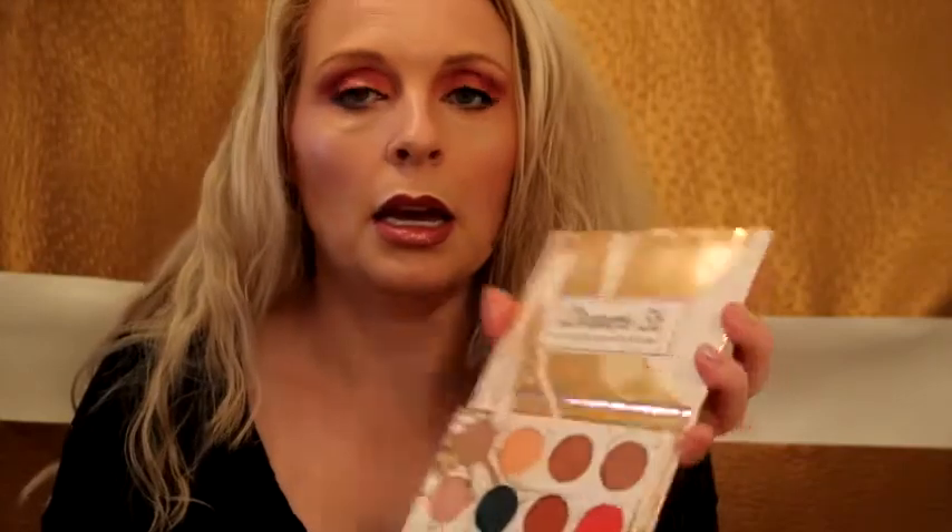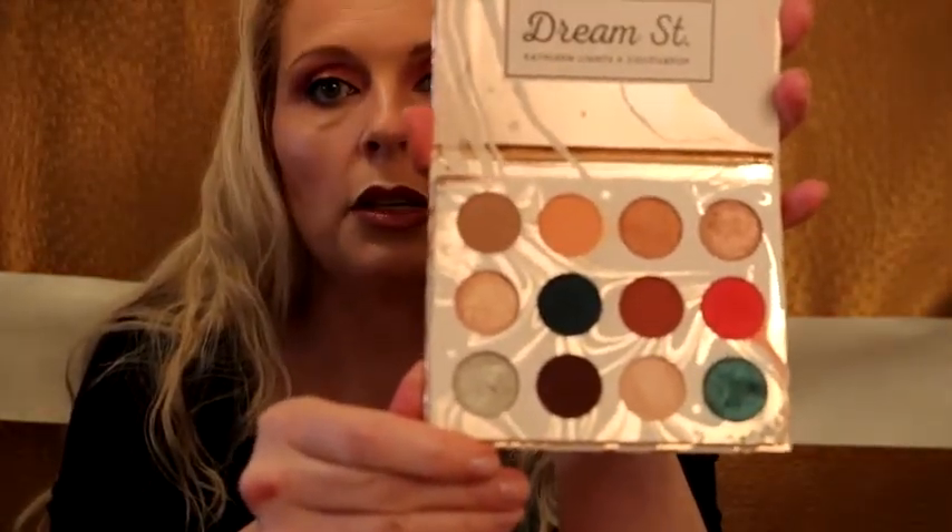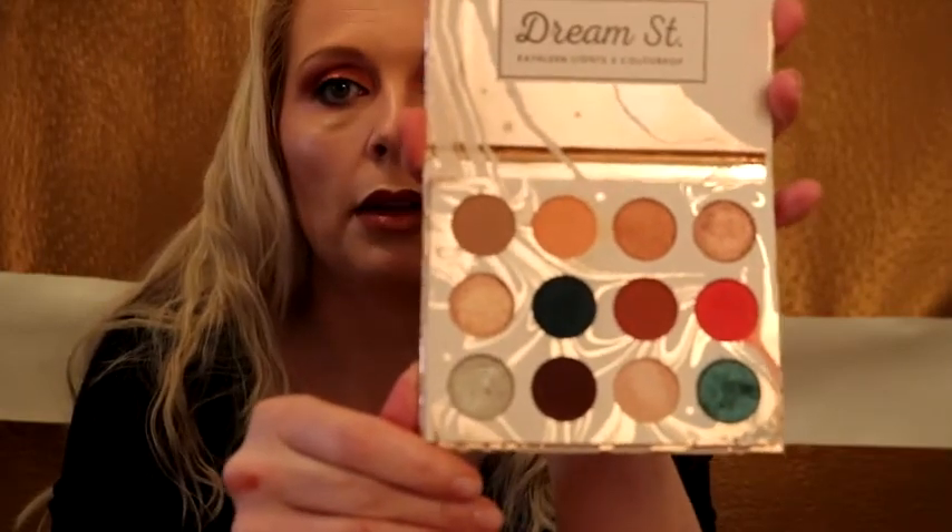This is a new camera, so I'm going to have to figure out the setup here a little bit better. This was a Mother's Day present from the boys. This is Dream Street right here — this is another $16 palette. And if you're going on a tropical vacation, the colors just don't get better than this.